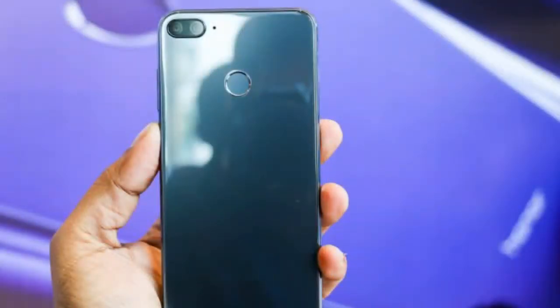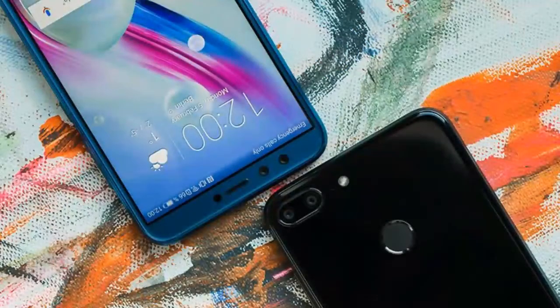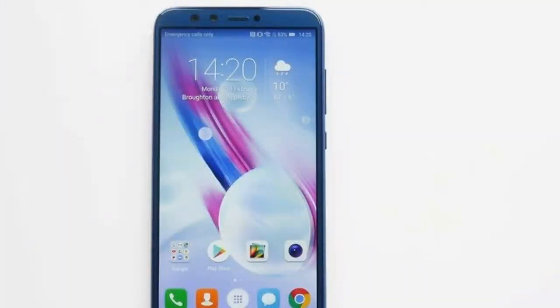The Honor 9 Lite 3GB and 32GB model is priced at $180 or 20,000 PKR, and the 4GB and 64GB model is priced at $235 or 25,000 PKR. So guys, that's it for this video.